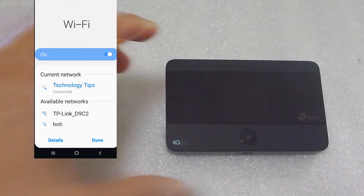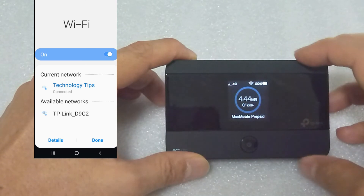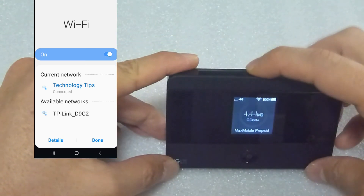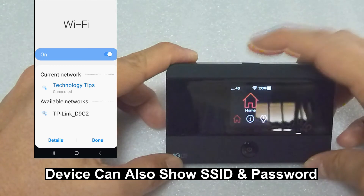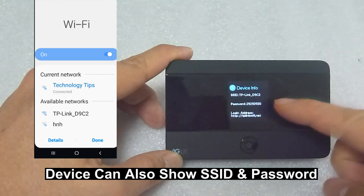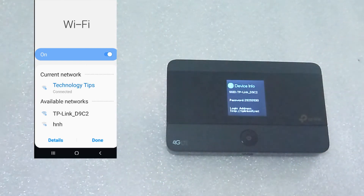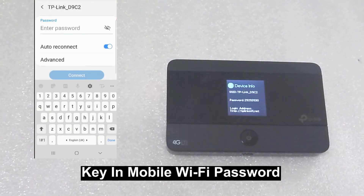You can also take note of the information by waking up the device. There is a button over here where you can press, and if you press again it goes to the device info. Press on the power button and you will display the SSID as well as the password. So this is a very convenient way for you to find out your SSID — this is the default SSID of the device.